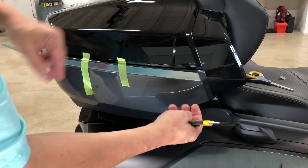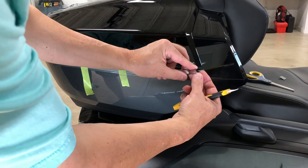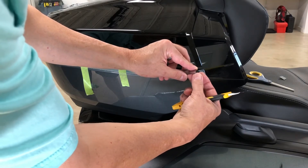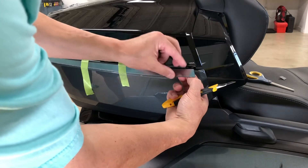This particular product will be available for the F3 Limited as well as the 2020 Plus RT Limited.